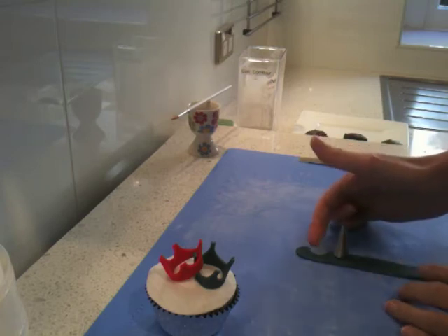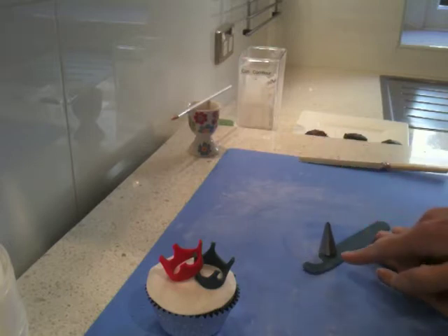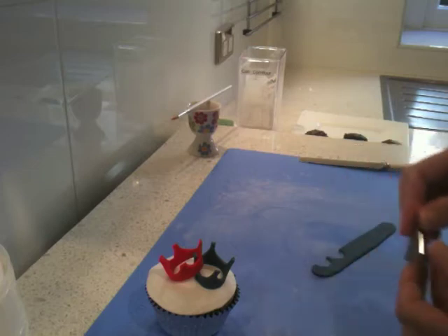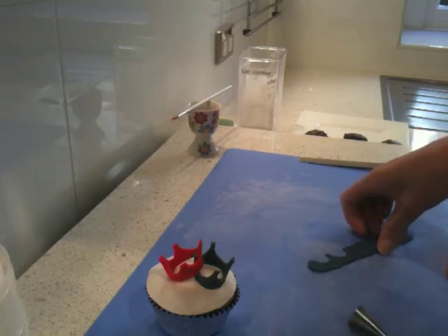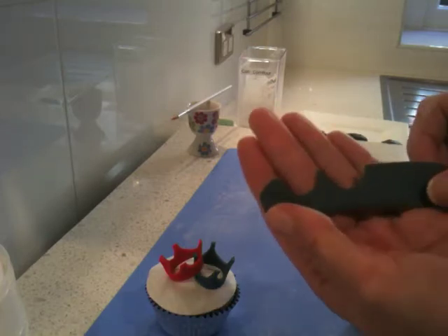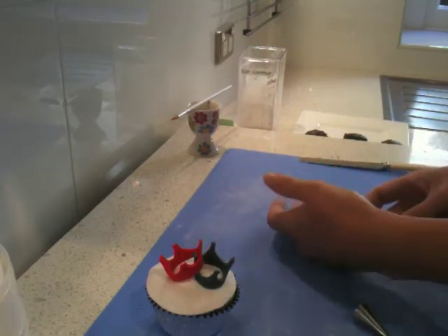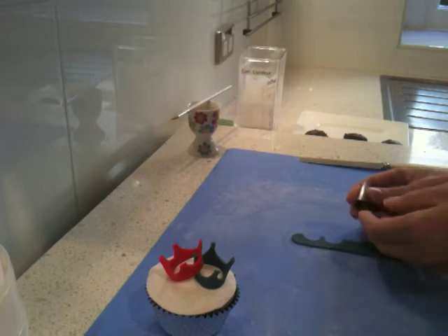Trying to take the same amount out so it's the same depth, and leaving a little spot where you'll see in a minute there's a little bit of a piece coming up in the middle. So you can see that — moving right along.